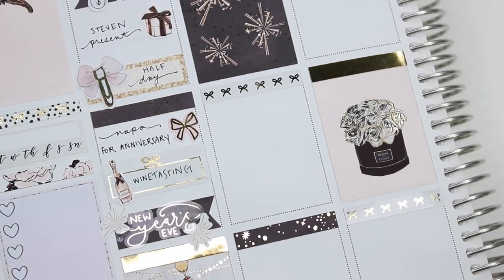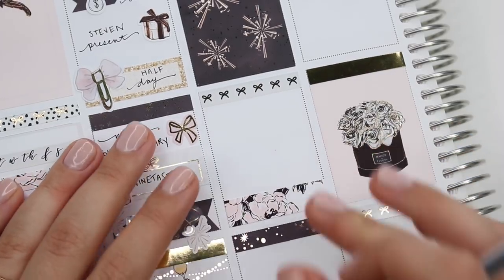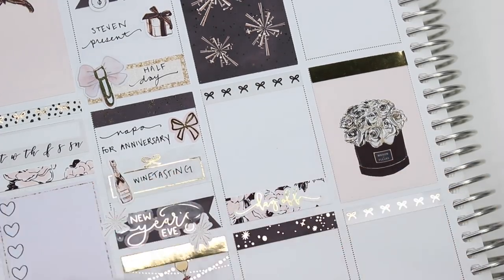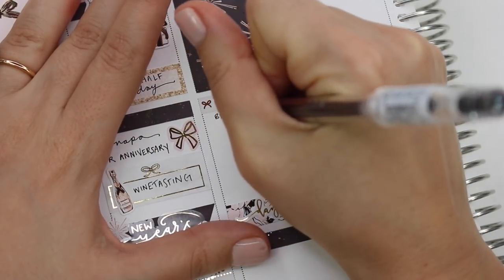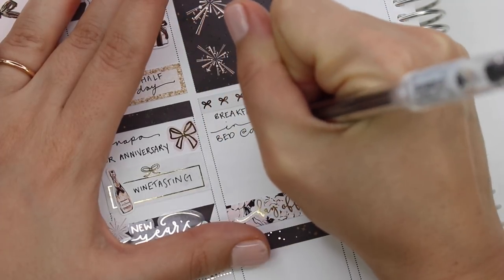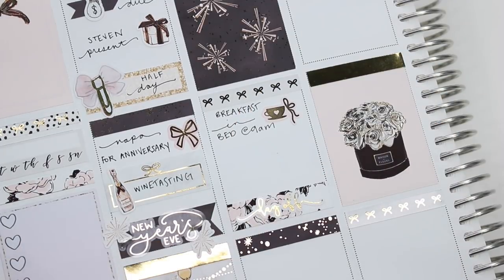I marked wine tasting with — I think that's a foiled quarter box from Sadie Stickers. It was just a really fun night. We also did port tasting at our bed and breakfast that evening. It was gorgeous. Then we woke up the next morning and they served us breakfast in bed, which was amazing — we got to pick from a menu the night before and they brought it to the room.